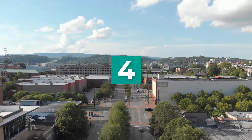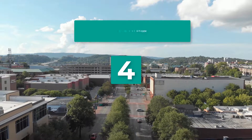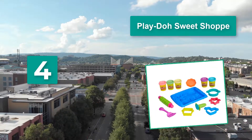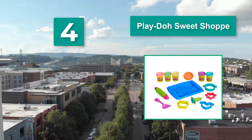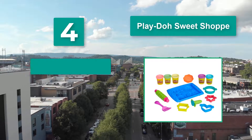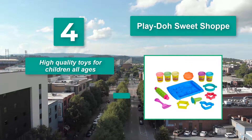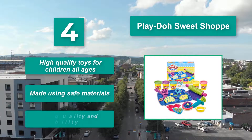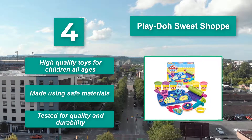Number 4: Play Doh Sweet Shop. It comes with a variety of fun accessories, including embossed rolling pins and cookie cutters. Your child will love how realistic the set is. High quality toys for children of all ages, made using safe materials and tested for quality and durability.